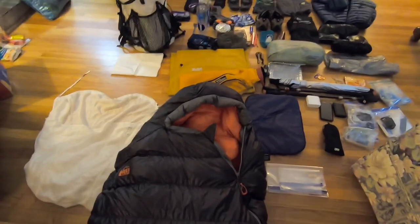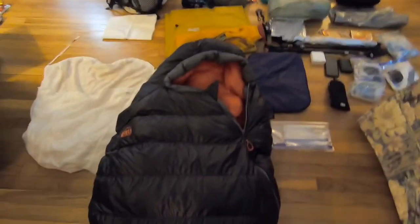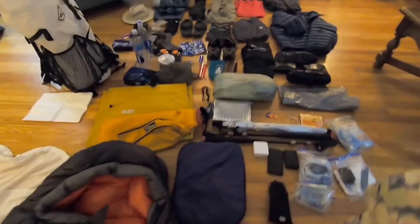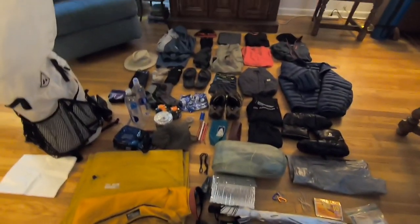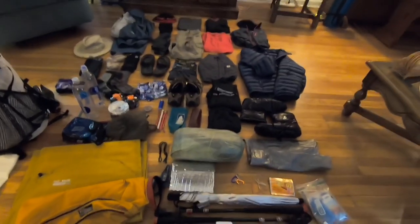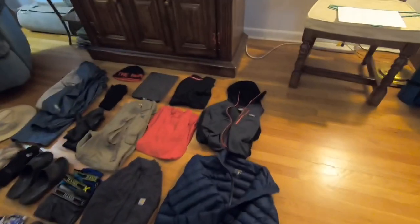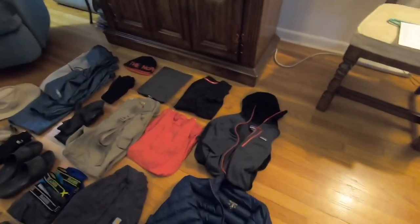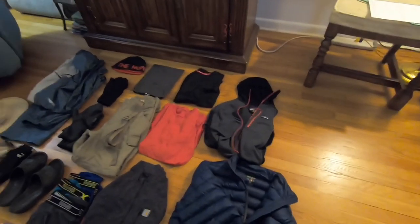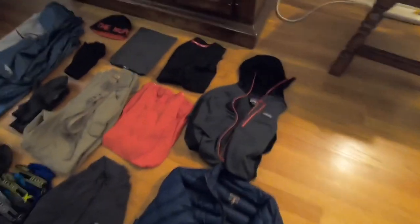Hey everyone, PTL here, YouTube channel Be Still on the Trail. I'm going to give you an overall gear review update. I've made some changes and I'm going to put it all together and give you a base weight as well as a pack weight with food and water, but I'll start out by showing you what I've got.